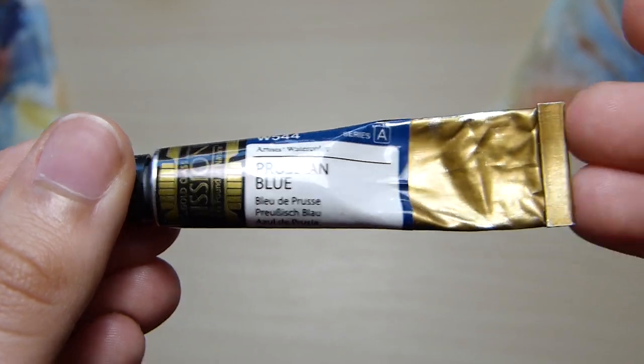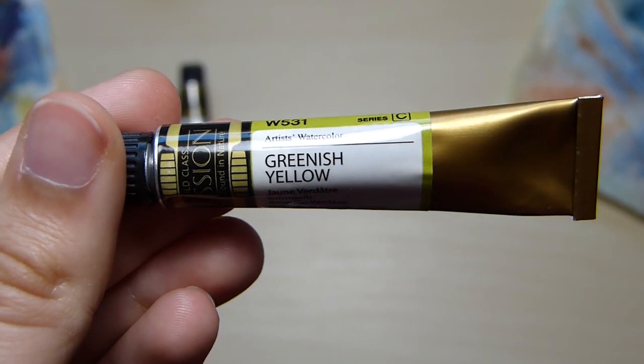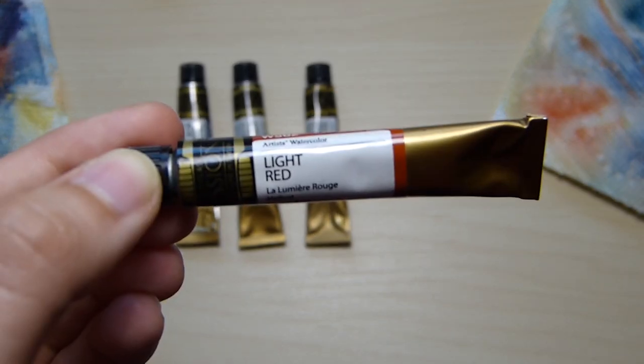Hello and welcome to my video. Today I'll be painting a landscape of the Superstition Mountains in Arizona.